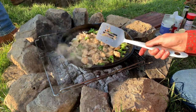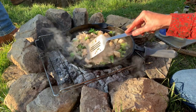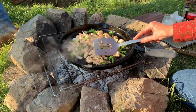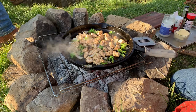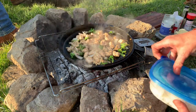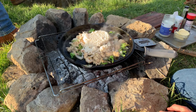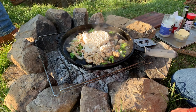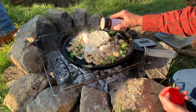The chicken is almost done - some of the pieces have a little bit of pink left, so I'm going to let it cook a little bit more. I'm going to go ahead and put the rice on top and it'll be kind of heating up. I'll probably season that rice just a little bit - I don't think it's seasoned.